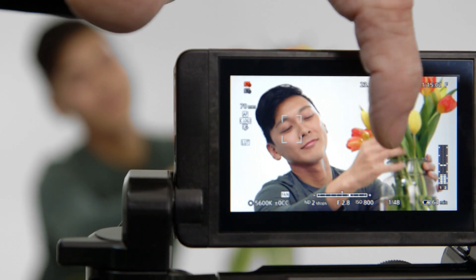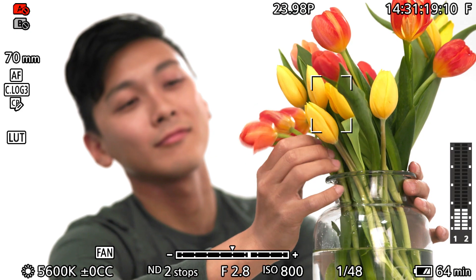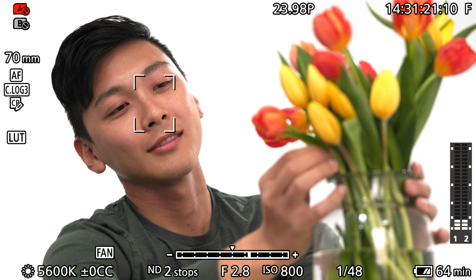When the C200 is used with the new viewing accessory, a 4-inch LCD monitor, the LM-V1, focusing becomes even more intuitive because it has touch panel support. This includes the capability to choose and track the subject for focusing with just a touch.